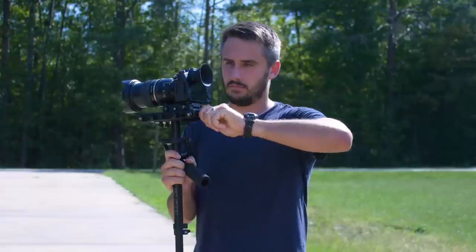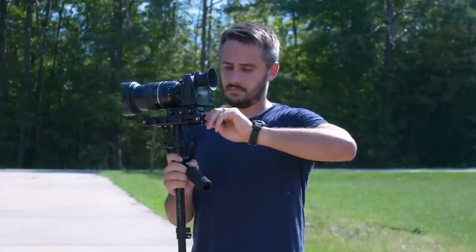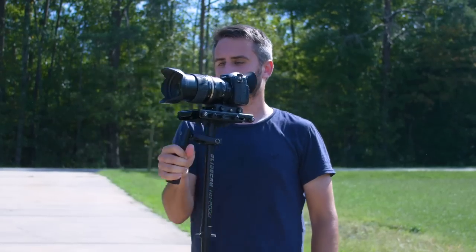So if you're going to go on a shoot, practice how many turns it takes to balance it properly whenever you zoom in to certain focal distances. If you're going to be zooming from 24 to 70, how many turns does it take when you zoom to 70 to get it perfectly balanced? Then all you have to do is remember that number whenever you're on set.